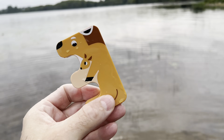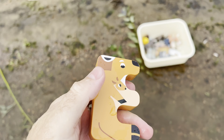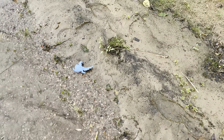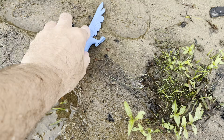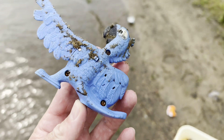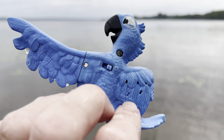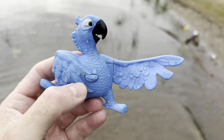Amazing. Now it's all clean. Let's put it in our tub and grab some more of these. Here's one. Let's put it down in the mud. It's a blue parrot. Parrot.